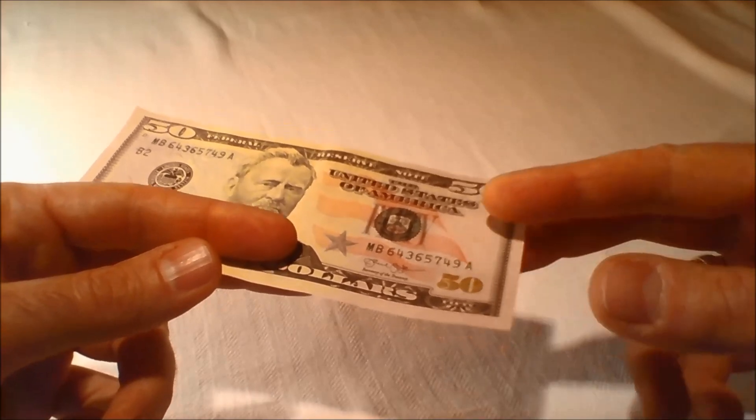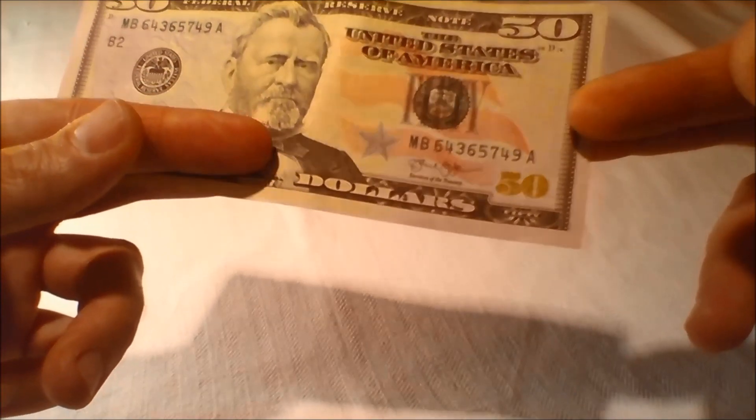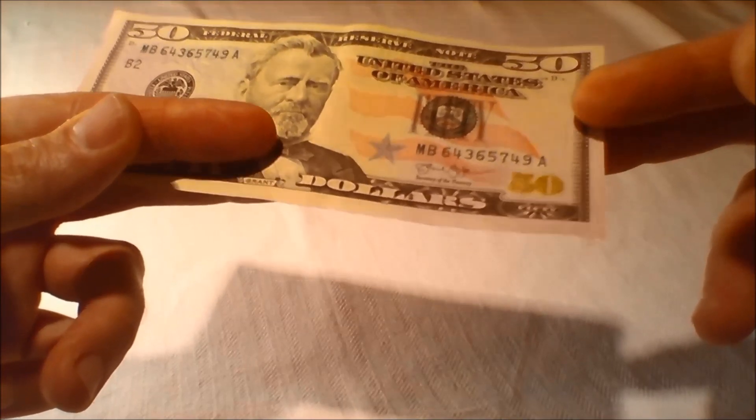Tilt the bill to see if the numeral 50 in the lower right corner on the front of the bill changes colors from copper to green. The color shift is more dramatic on the redesigned currency, making it even easier for people to check their money.